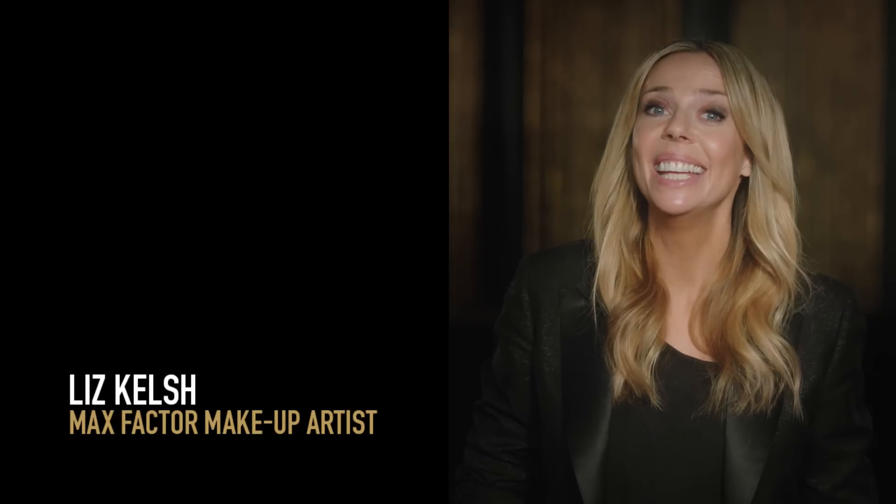Hi, I'm Liz Kelch, and today I'll be creating a beautifully contoured, flawless base in four easy steps.